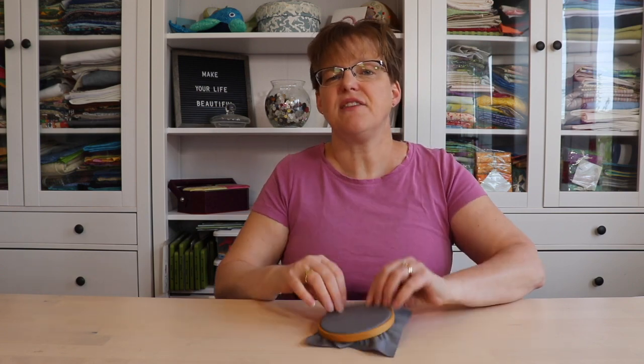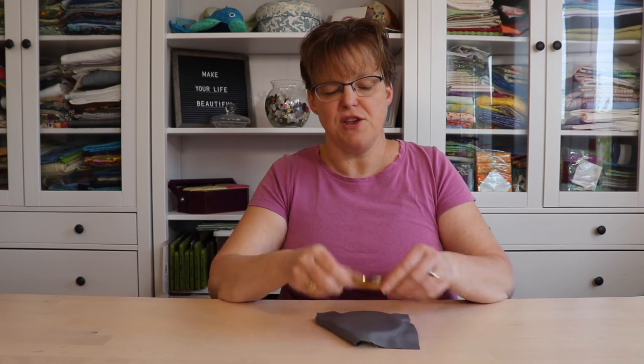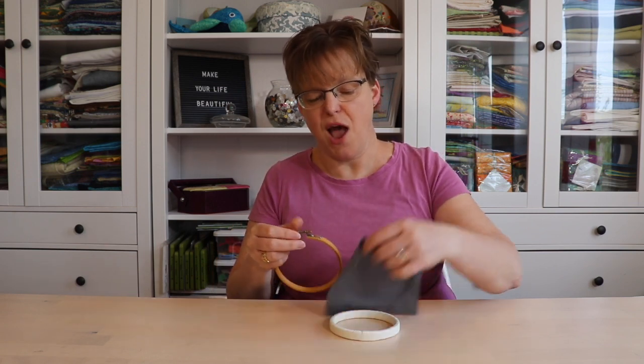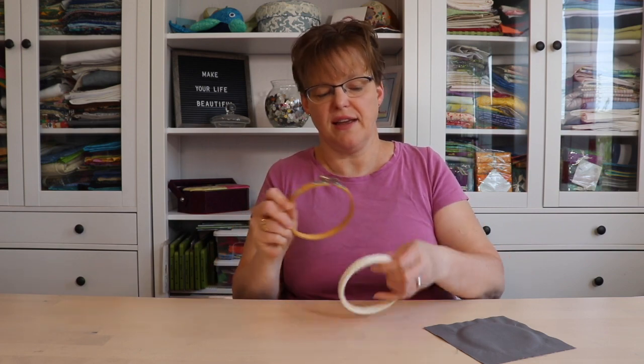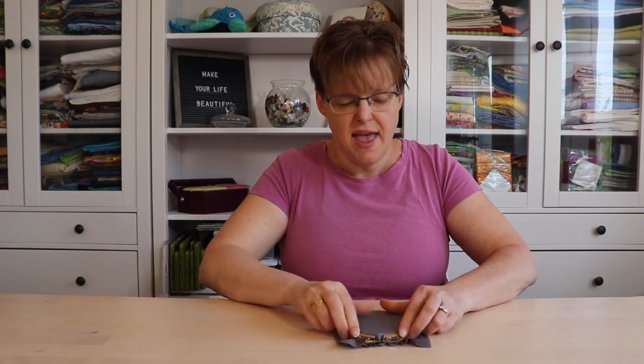It doesn't have to be super tight like a drum — you don't want your fabric to be stretched in the hoop. What you really want to avoid is having the outer hoop be very loose so that it's falling off when you put it on your fabric.